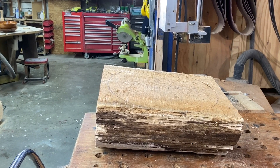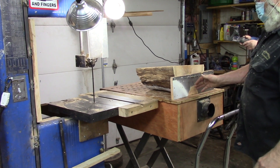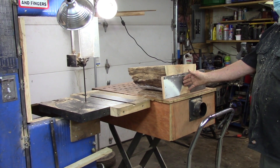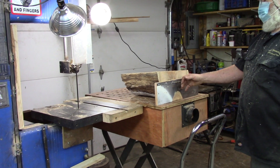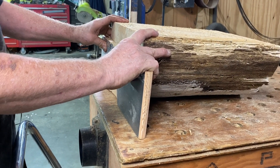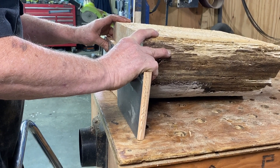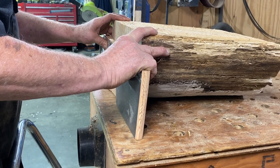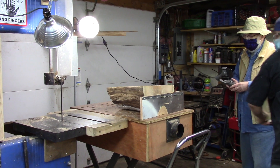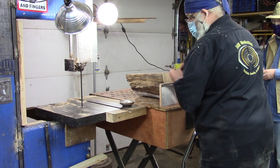Basically the whole gist of this is I anchor a flat piece of wood to one end. By having this anchored, when I cut around it — as long as the wood is supported on the table — there's no way it can rock, twist, and flip. I've been doing this for several years and I've never had an issue.